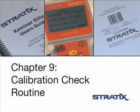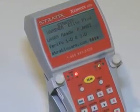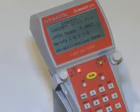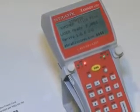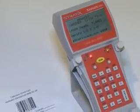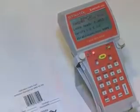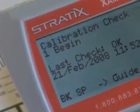The Examiner Elite IS and Elite IS Plus model verifiers come with a calibration check routine. The verifiers are calibrated at the time of manufacture, and it's recommended that they be recalibrated by Stratix on an annual basis. If you'd like to check the verifier's calibration to validate your readings, you can use the calibration check routine.